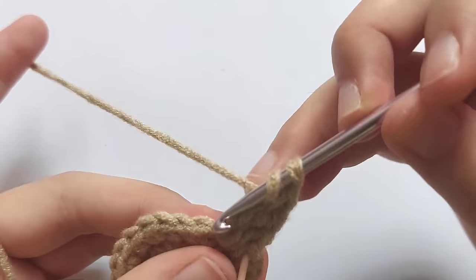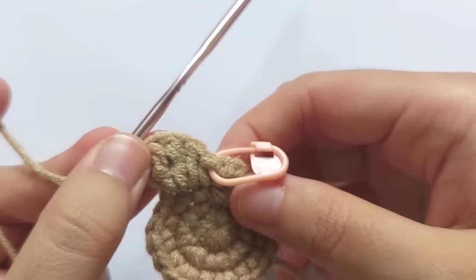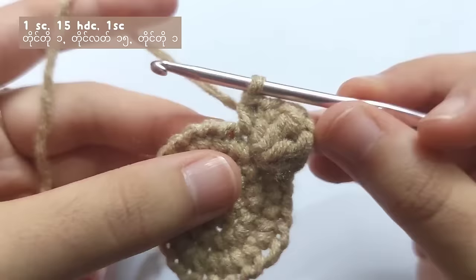After that, make a double crochet into the same stitch. So for the bear and the frog, there will be four stitches for the ear, and for the cat, there will be just three stitches for the ear. Then make a single crochet into the next stitch, just right beside the ear.